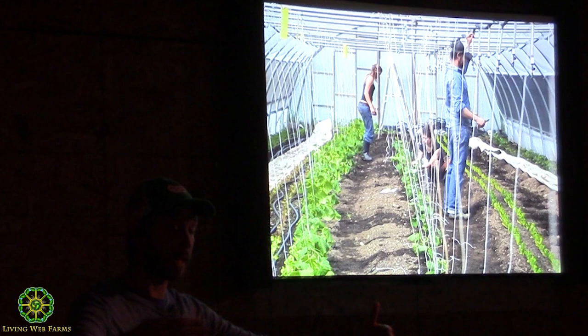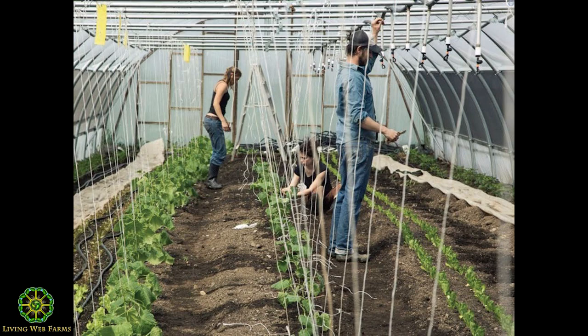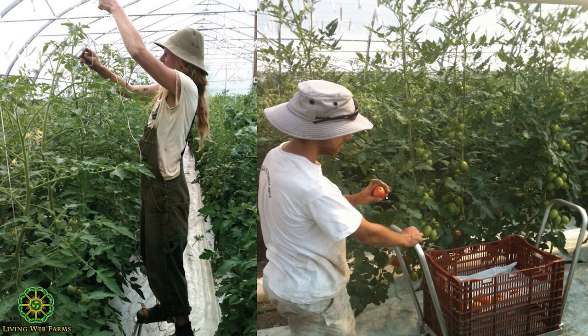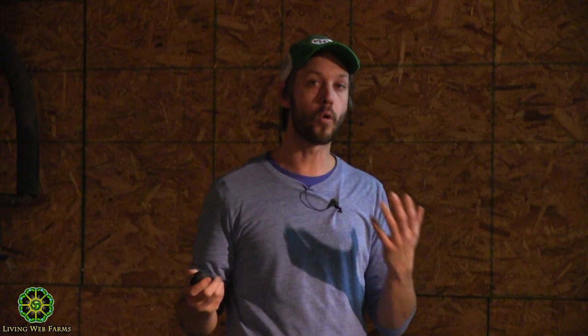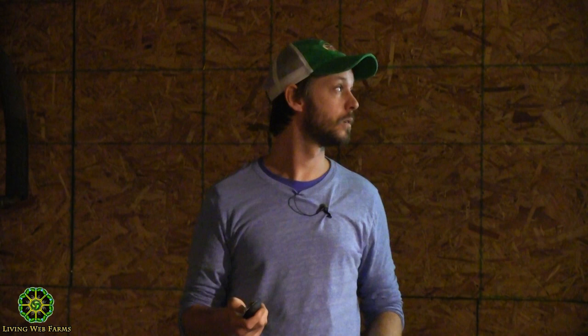We learned how to plant with regards to densities, how to trim the plant, and how to calculate the number of fruit per cluster to make sure growth is always moving forward. All of this skill set basically equated to going from X amount of tomatoes in our field tunnels to 20 times X on the same space. It was just about learning how to do things better.